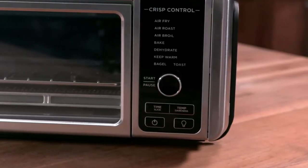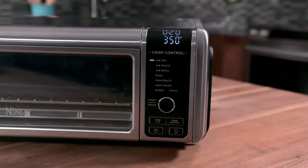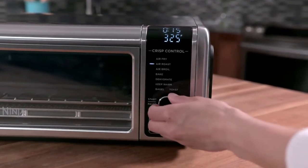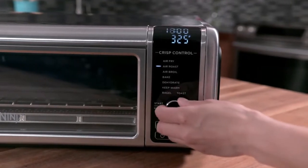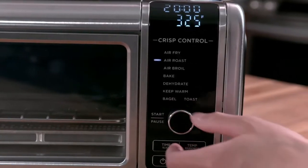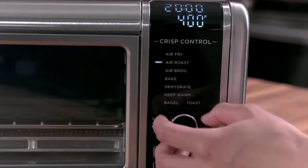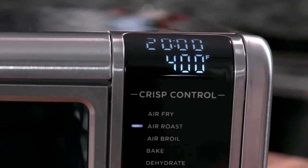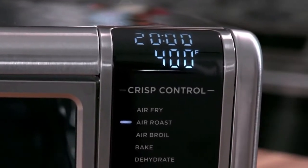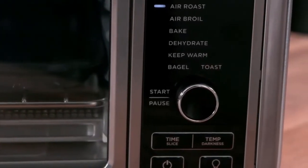To begin using your Ninja Foodi Digital Air Fry Oven, simply press the power button and turn the dial to select a cooking function. Press the time button and turn the dial to set the cooking time. To adjust the temperature, press the temp button and turn the dial to your desired temperature. The unit will display the cook time in minutes and seconds or hours and minutes depending on the function selected. Press start/pause to begin cooking.